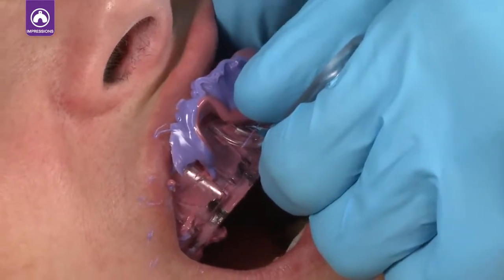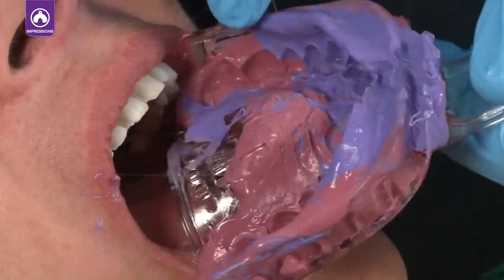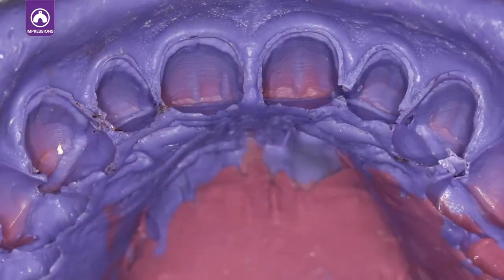Leave the tray in the patient's mouth until the material is fully set. After it has set, remove the tray. Check the margins and preparation for air or saliva bubbles. After the final impression is inspected, remove the second retraction cord.